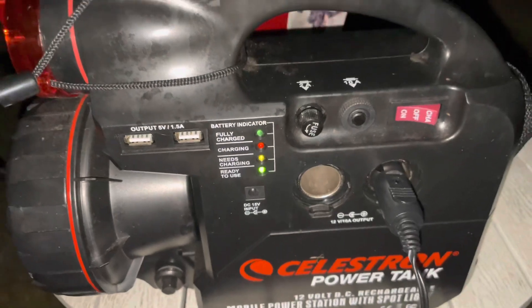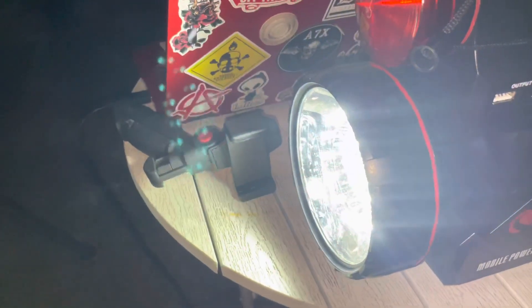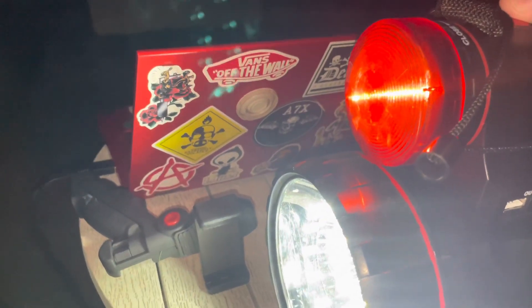All right, we got the green light. It does come with some lights so you can see — let's go ahead and turn those on. It comes with a bright LED light and a red light, so you can see what you're doing.